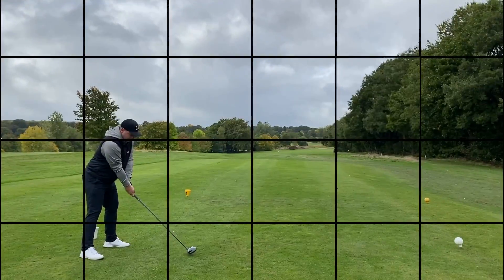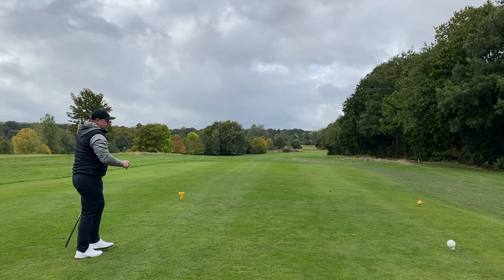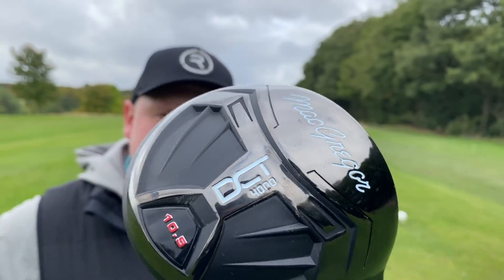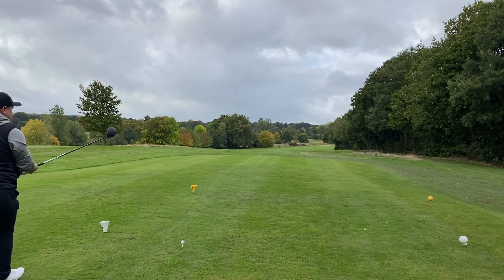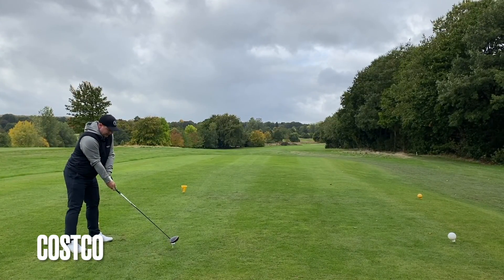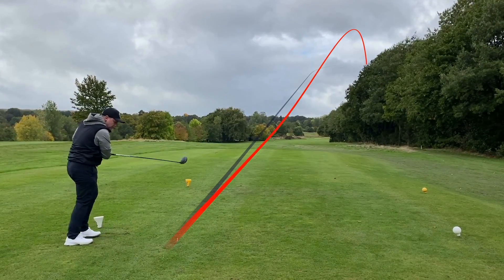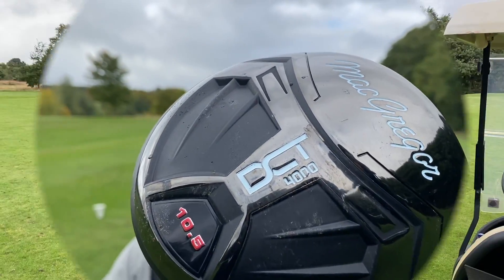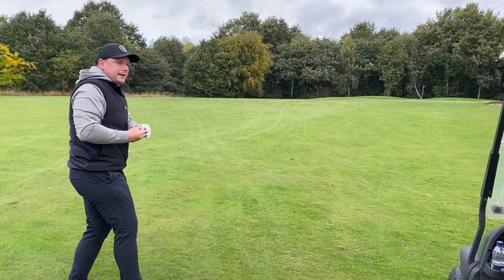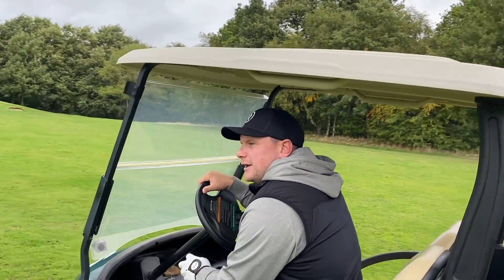The next hole would be drivable with a proper driver. Let's test the Costco driver against the Titleist driver out here. The Titleist driver is pin high, just a little bit left — not the perfect line. Now the Costco driver — if we hit that same drive we're going to be okay. We need a really penetrating flight to cancel out that wind. That is so online — not sure if it's good or out of bounds. Let's get down there and see exactly where it finished.